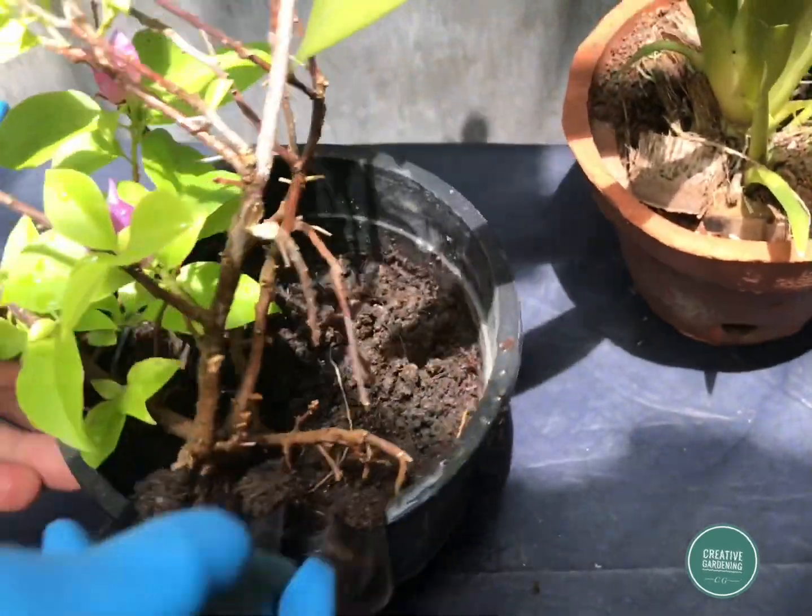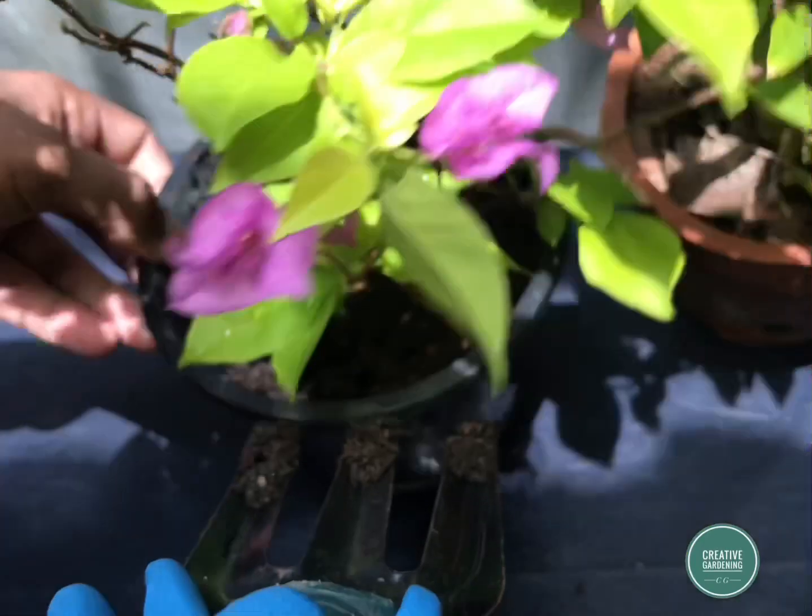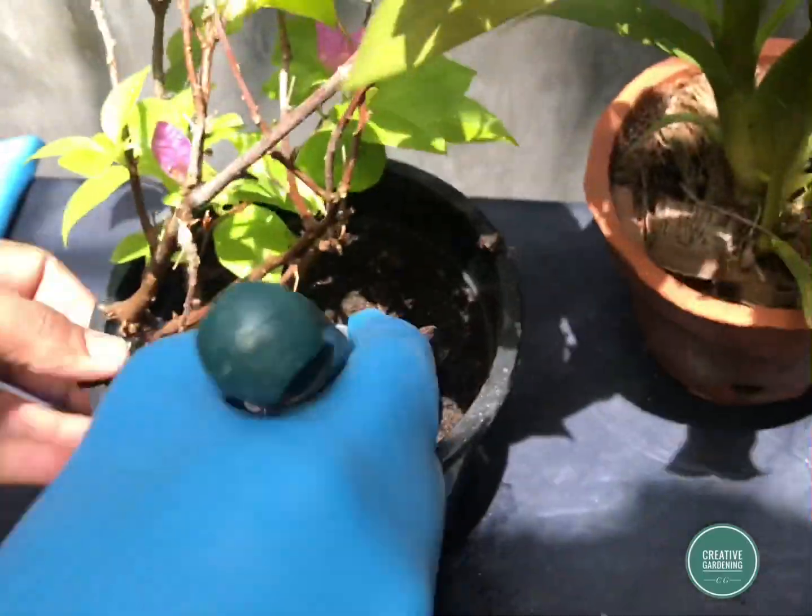Hi everyone, this is from Creative Gardening. We are going to talk about a topic: what does Osmocote do for the plants? Here are two plants — one is bougainvillea and the other one is canna dance.